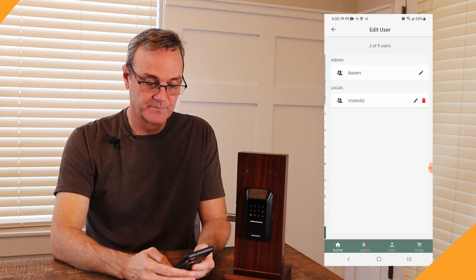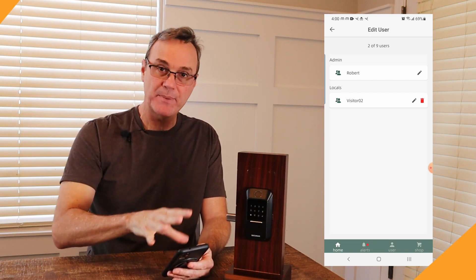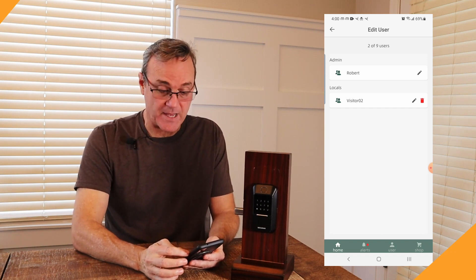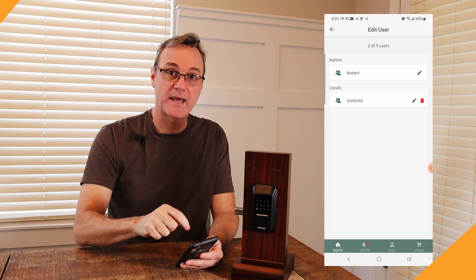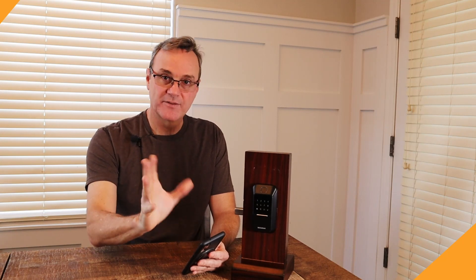Now here's a problem. You are not able to add users from the app. I want to be able to do that — just set a pin code for someone without having to go to my lock. You cannot do that from this app. That's a ding. To add users or change user codes, you've got to be at the lock. A little inconvenient. However, the most important thing is you can delete a user from the app — there's a delete trash can — so if you want to disable access right away, boom, gone. Changing codes, adding users: got to be at the lock. I don't love it, but you can live with it.